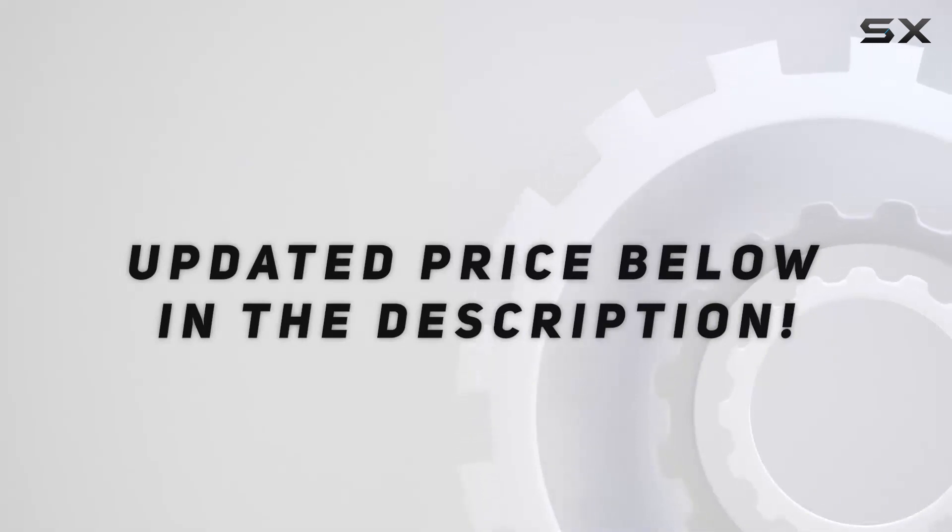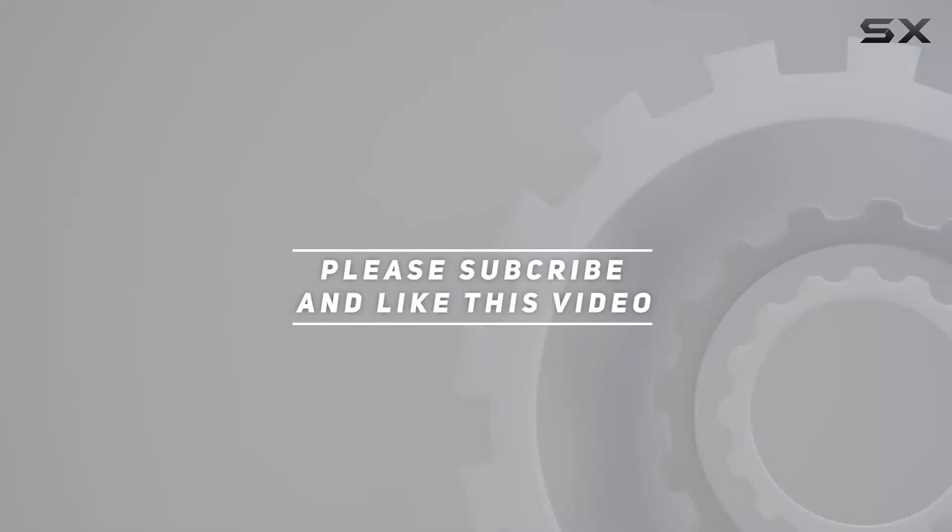Check out the video description for an updated price, and thank you for watching!